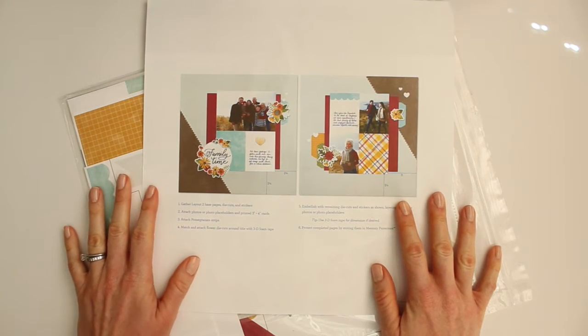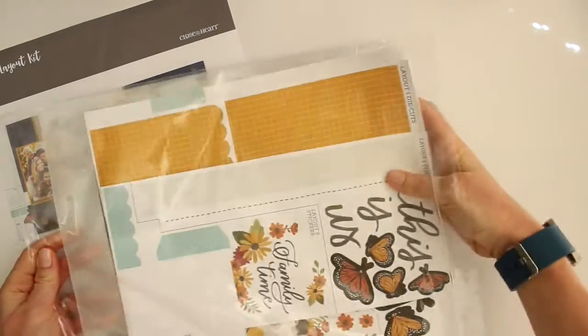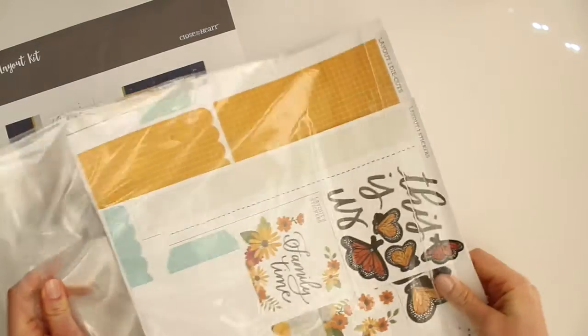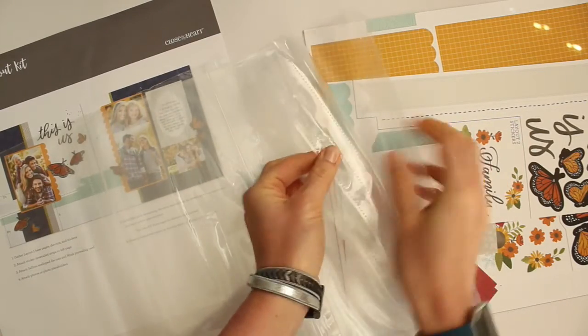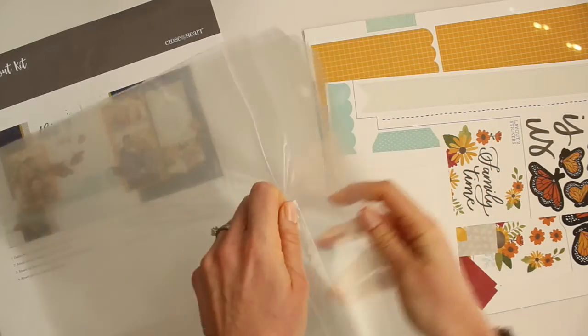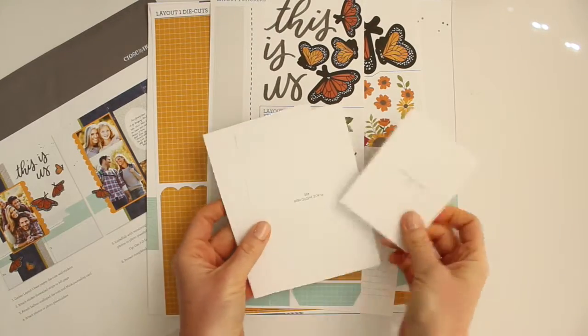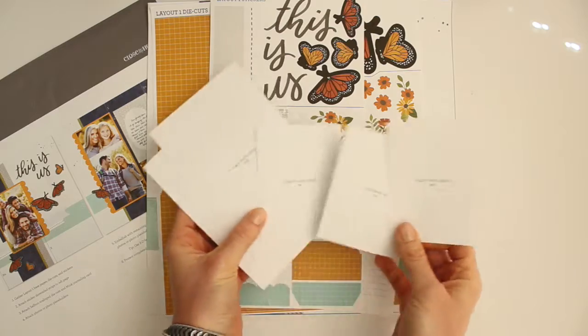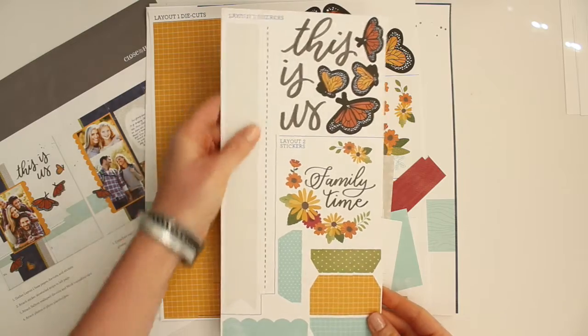I have two options I can create with today for double page layouts, and I'm going to go ahead and choose the first layout with the navy blue because I think it's gorgeous — they're both really pretty but I love the navy blue option. This kit comes with three 12-inch by 12-inch page protectors, as well as everything else I'm going to show you. These are photo placeholders, but I don't actually need these for this layout because I already have my photos printed.